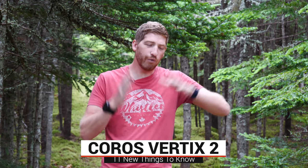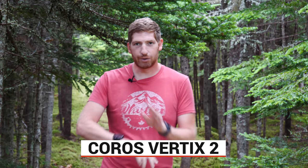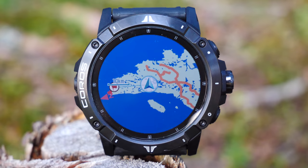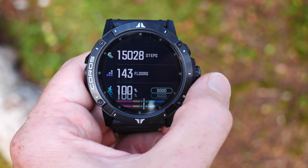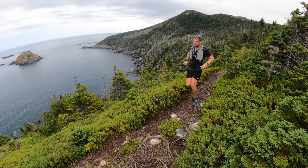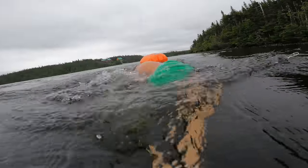Hey folks, it's Ray at DCRainMaker.com here, and today I've got 11 new things to know and a full review of the new Coros Vertex 2. It's the Vertex 1 on this side, Vertex 2 over here. In this video, I'm going to cover all of the newness of the Vertex 2, but also explain all the details from an actual usage standpoint over the last month of all my swim, bikes, and runs, just to dive into all the nuances of each of these new features.